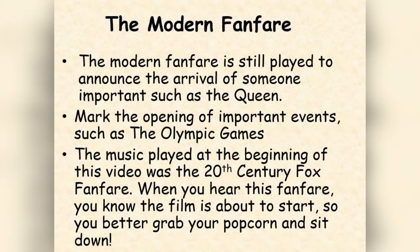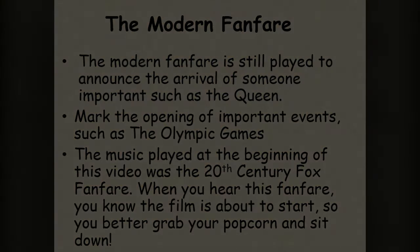The modern fanfare is still played to announce the arrival of someone important such as the Queen, but they can also be played to mark the opening of important events such as the Olympic Games. The music played at the beginning of this video was a 20th Century Fox film fanfare. When you hear this fanfare you know the film is about to start, so you better go and grab your popcorn and sit down.